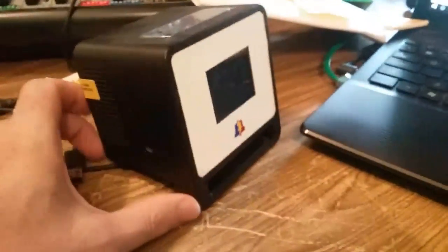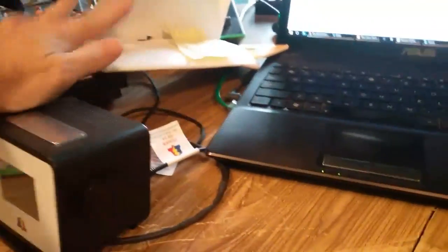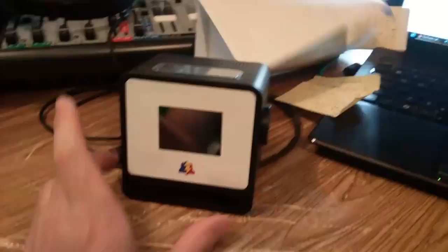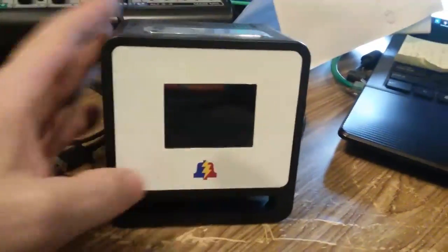Raj went a step further and developed an entire product here. There is a logo — that's not a sticker, that is a part of the plastic. I don't know — screen printed, laser etched, something. It's pretty amazing. There's a knob on the side. It turns. Look at those labels.